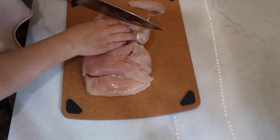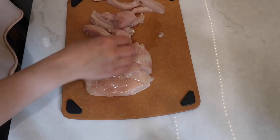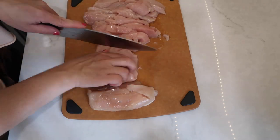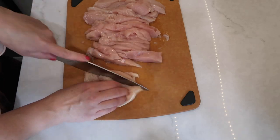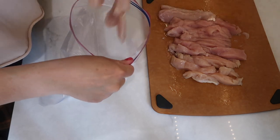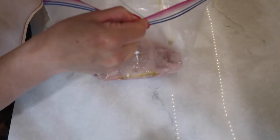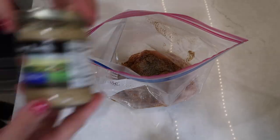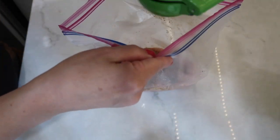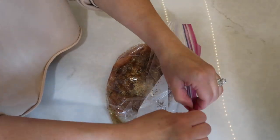Next I moved on to prep my chicken breast. I have three chicken breasts here that I trimmed off some of the fat and then I'm slicing these into medium to thin strips. Once the chicken was all sliced up I added it into a gallon Ziploc bag with a few tablespoons of olive oil and poured in all of that seasoning mixture. I also added in about two tablespoons of minced garlic and the juice of half a lime, then mixed that all around to coat the chicken really well and set it aside to marinate while I got everything else prepped.